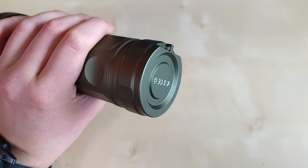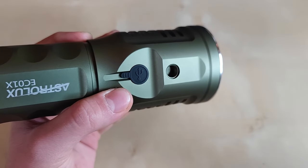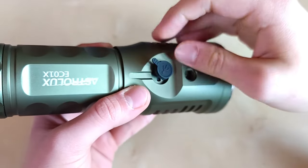Thanks to the flat tail cap, the flashlight has no problems with tail standing, and we have an additional tripod mount on the opposite side of the switch, next to the USB-C charging port covered by this rubber piece.